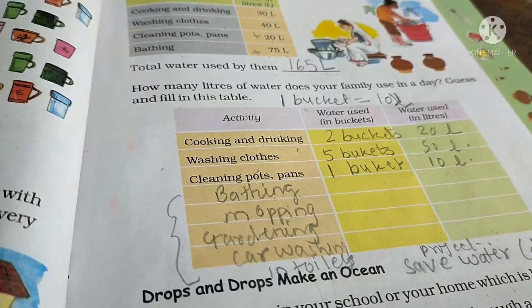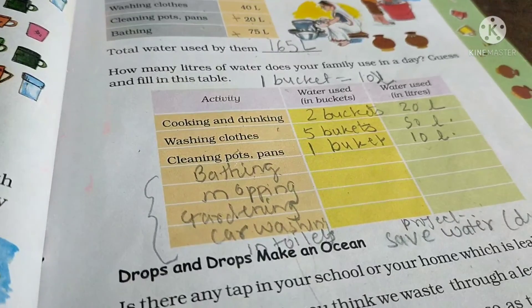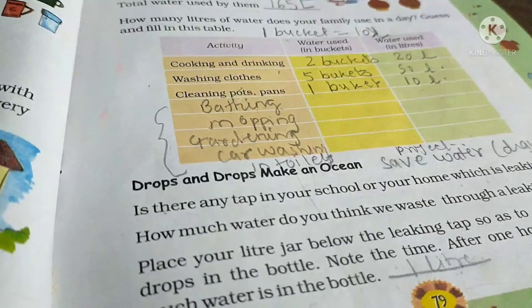So today children, up to here. In the next class we will see page number 75 — 'Drops and Drops Make an Ocean.'